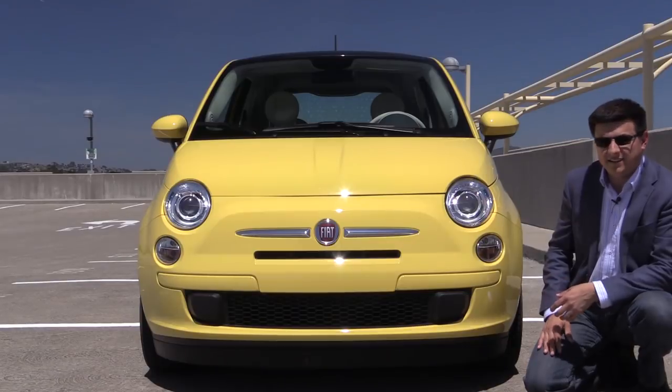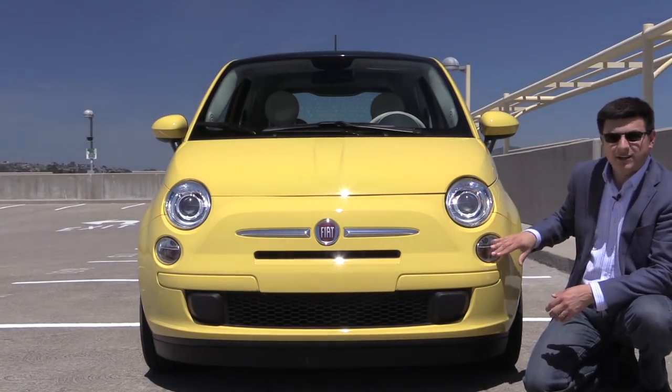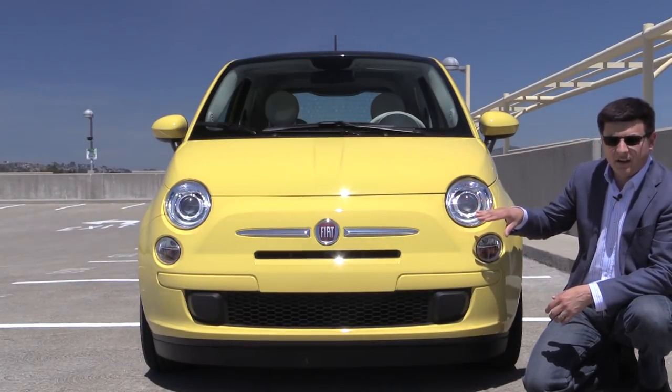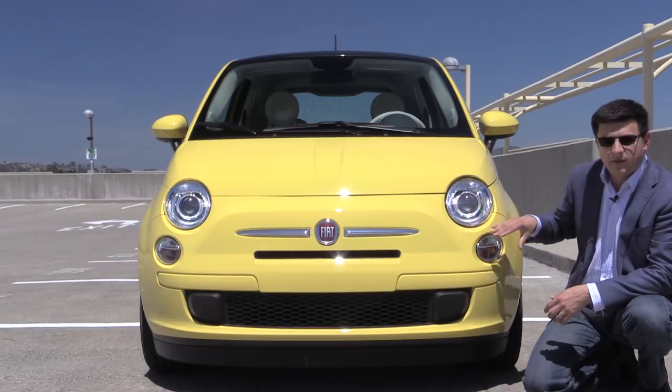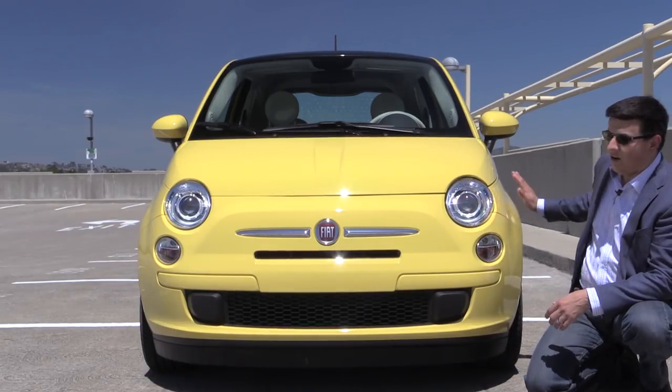Front end styling is undeniably cute and attractive in the Fiat 500. We have these round headlamps, and these are round daytime running lamps in our particular model. If you opt for the various trim levels you get a little bit more chrome all the way around. This is the base model, so we don't have quite as much chrome going on all the way around the vehicle.